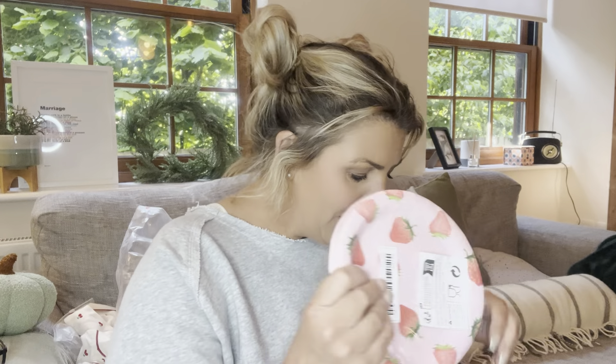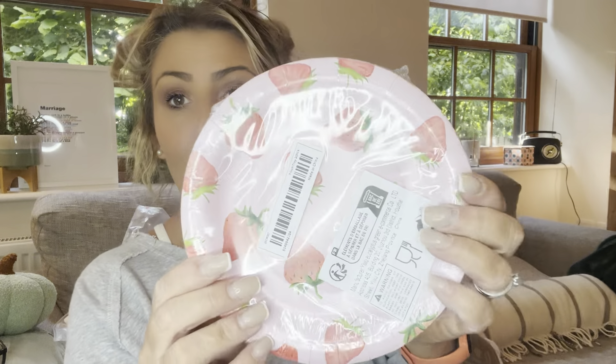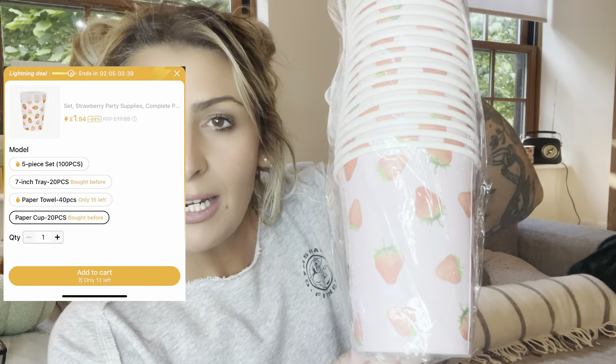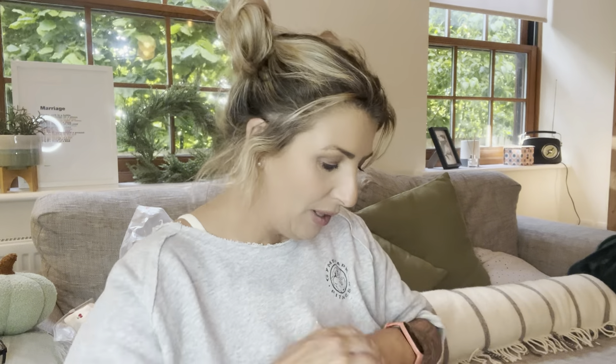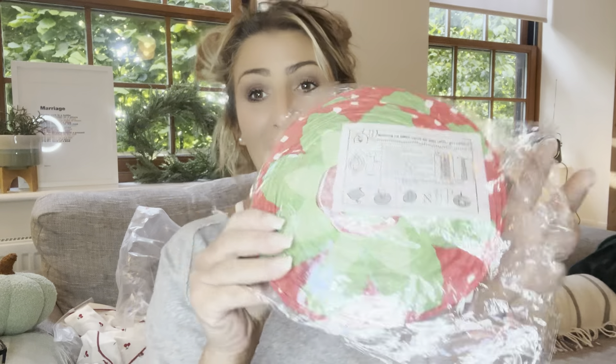If it's little ones eating I think the dishes are going to be fine. There are quite a few strawberry plates in there just to set the scene — they're lovely. I've got the plates and the napkins. I'm going all out like I've got hundreds of people coming — I don't, it's just my family!